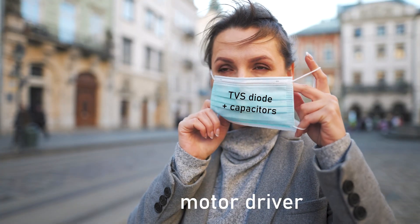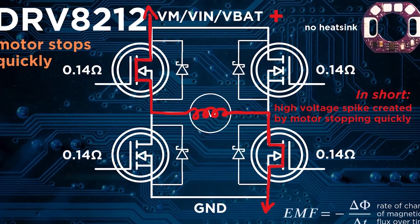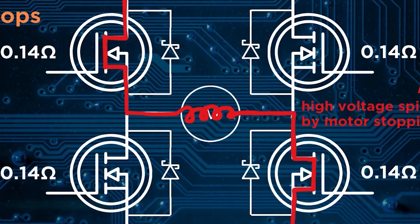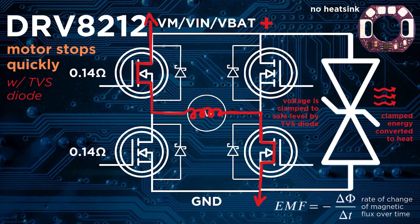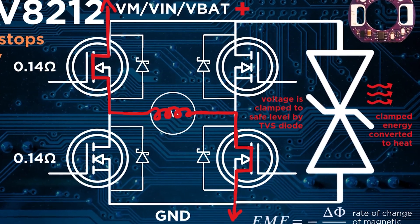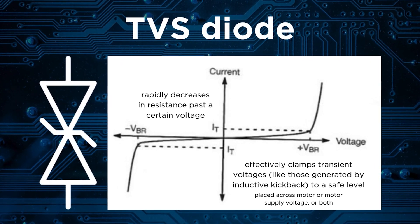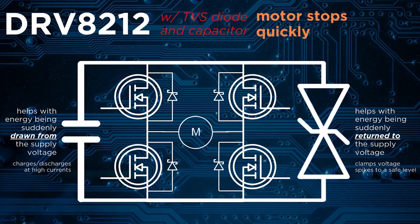After choosing the right motor driver, I had to put some protection on to make this thing more robust, because if a DC motor stops too quickly, it'll dump all its energy back into where it came from in the form of high voltage spikes, which the motor driver isn't exactly a fan of. This is where the TVS diode comes in — it absorbs excess energy by almost becoming a short circuit at voltages above its clamping voltage. The motor also takes a lot of current to start, so I chose some capacitors to help with that.